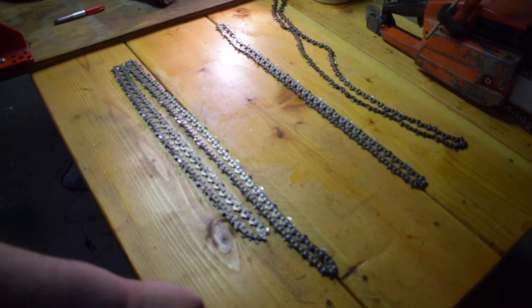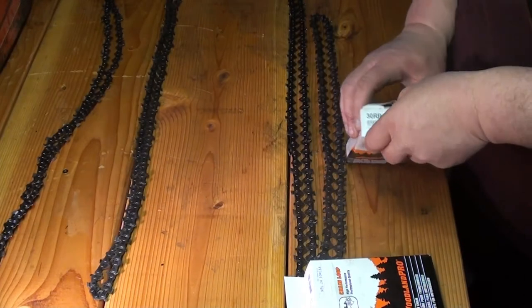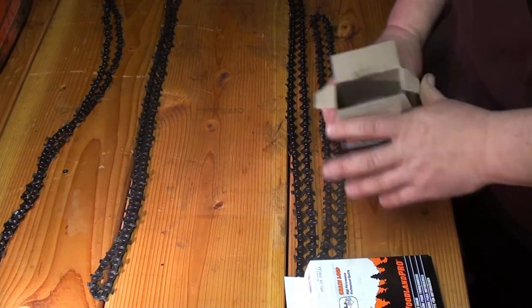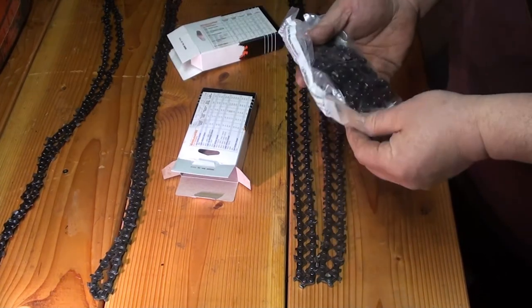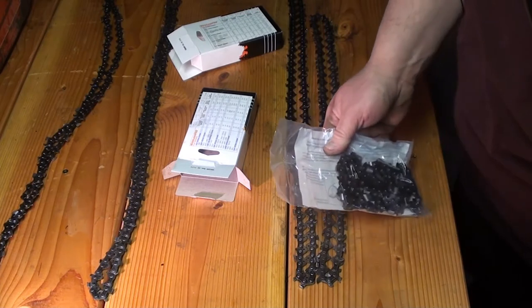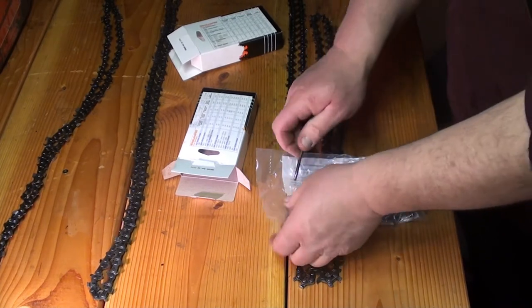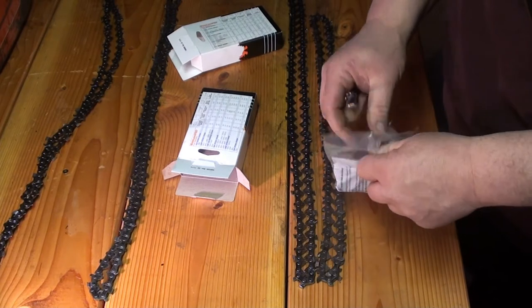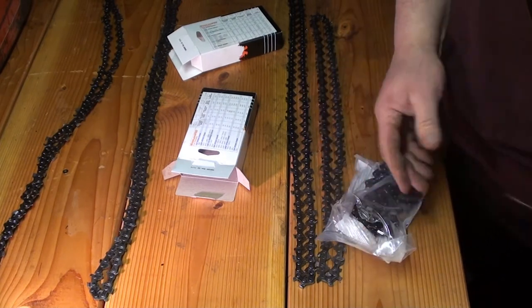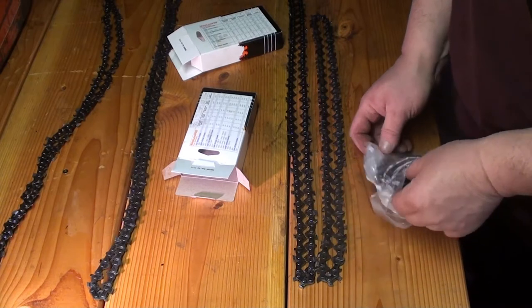It doesn't matter if you use a rip chain or a straight chain — it really doesn't matter if you're going to shorten up a rip chain and use it to cut brush, or use a regular semi-chisel chain to cut brush. A lot of people maybe don't know what a rip chain is, so I'll take a quick minute and show you. Basically you run a rip chain with a sawmill, a chainsaw-type mill, because you want to make your lumber as smooth as possible — you don't get a lot of circle cuts in it with a chainsaw chain, because a regular standard chain takes out a lot of material.